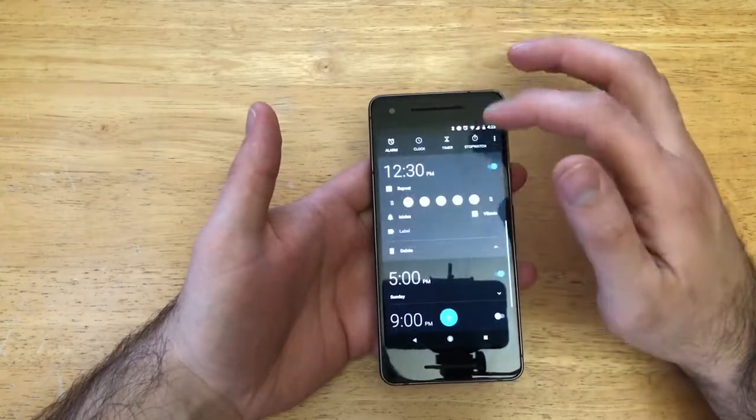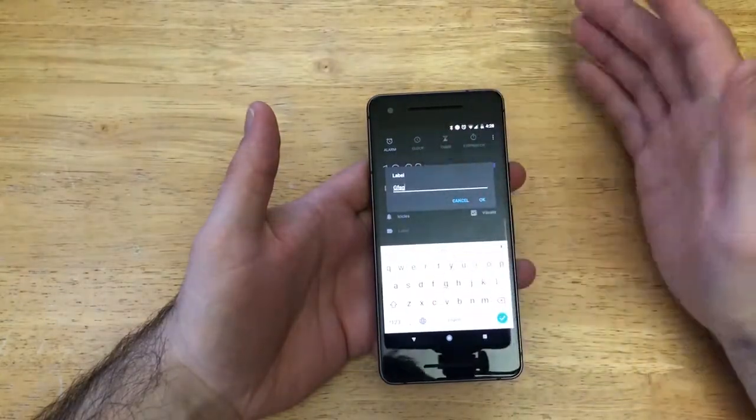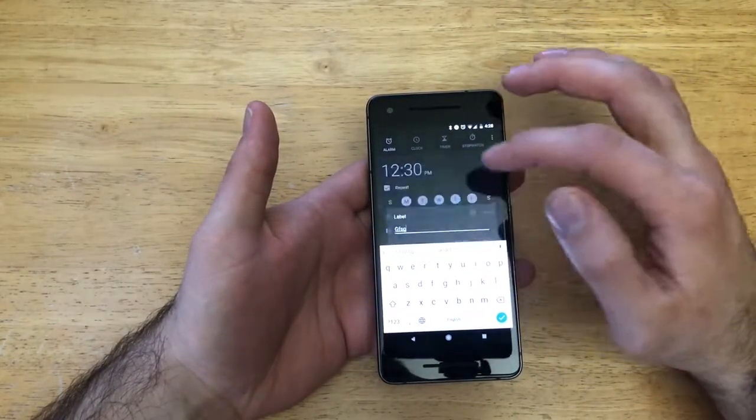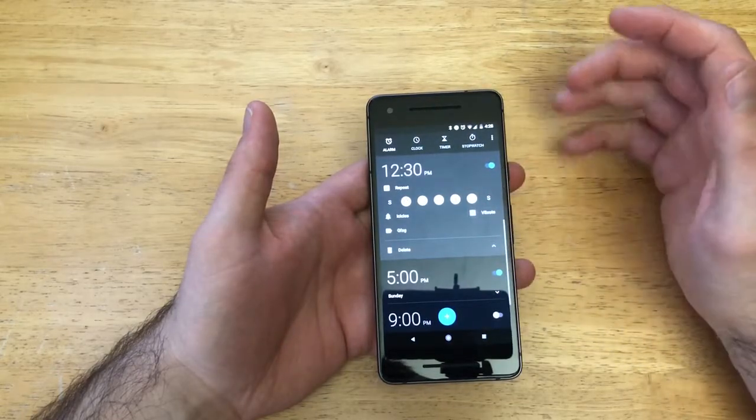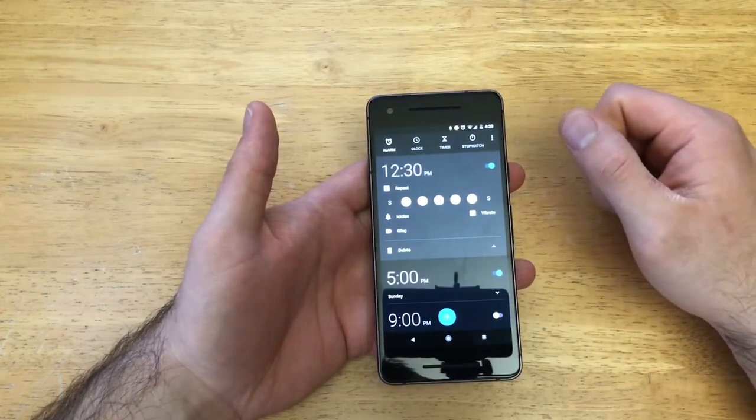Once you have that set, you can also label it — give it a title, whatever name you want the alarm to have. We have that set there, and if you want it to vibrate or not, it's just a simple vibration — it's going to be pulsating.